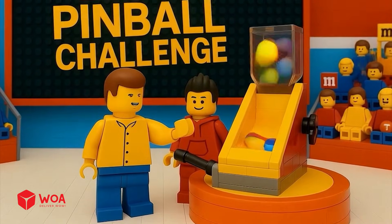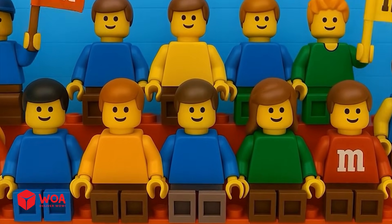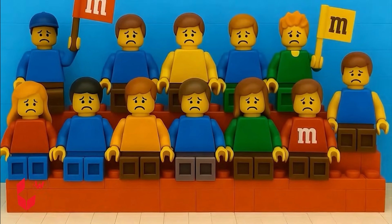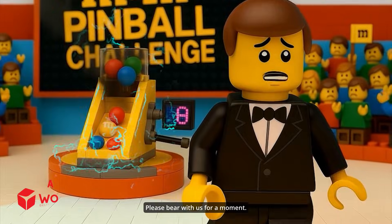We haven't decided the winner yet. What's going on with the machine? We're having some technical issues. Please bear with us for a moment.